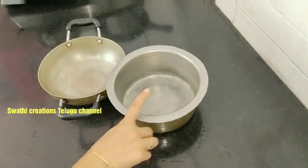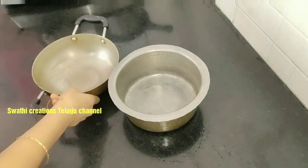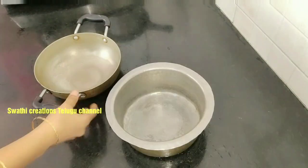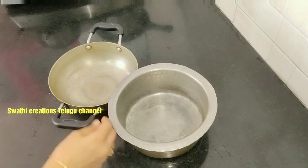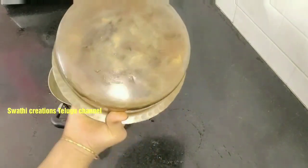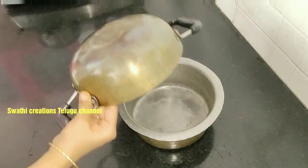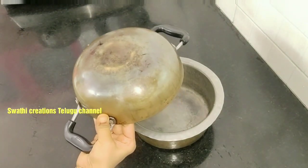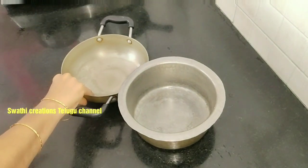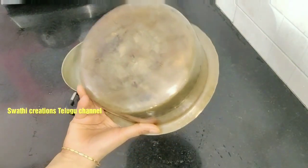I don't have to use this one — I will use this other one. If you want to clean using soap water, you can clean it regularly. I am going to clean with soap in a regular way.